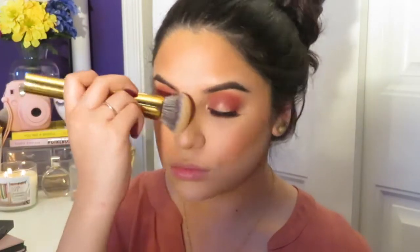I'm taking my MAC Studio Fix Powder and applying that to my nose. Then from the Shade and Light Palette, I'm taking the middle color and using that to contour my nose.